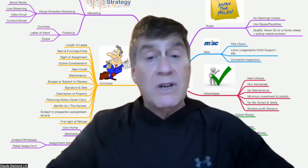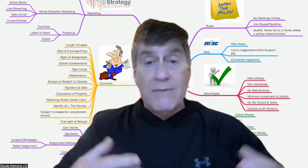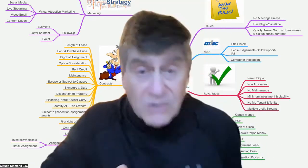Then you can sandwich lease it, you can assign the contract, you can do everything. You have to do your credit check on the people, you have to confirm their employment, and check them for money. This is a really nice, safe way to do a lease purchase.